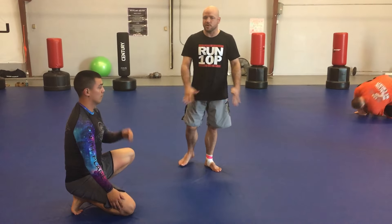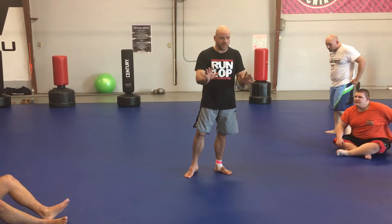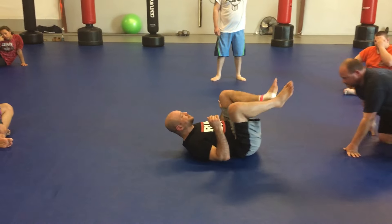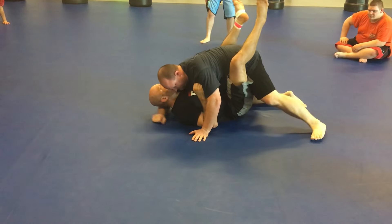So that's a specific sweep. Now we're going to talk about every sweep there is. They're all made out of a few really key elements. This one is no different. In order for me to sweep, I have to take away his base, take away his balance.